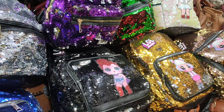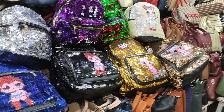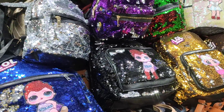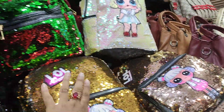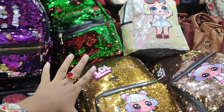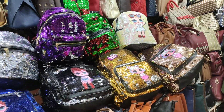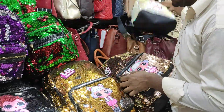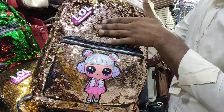Assalamu alaikum bondhura, welcome back to Rediswag YouTube channel. We will see a backpack — there is a sequencer in the backpack. If you have a sequencer in the backpack, the sequencer is smaller. If you have a price, you will see a fixed price and a very good backpack. The sequencer is smaller; it's a multi-color type.